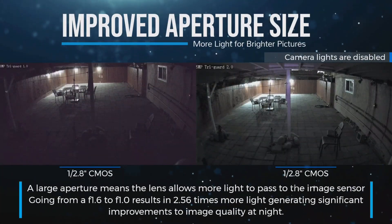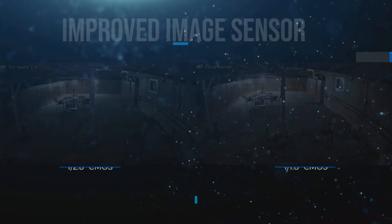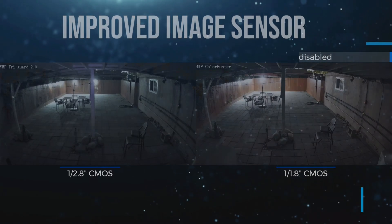First, Uniview increased the aperture size from 1.6 to 1.0, which results in over two and a half times more light to the image sensor, resulting in brighter pictures with less motion blur. Next, they doubled the size of their image sensor to 1 by 1.8 inch. Paired with the 1.0 aperture, it created amazing low-light video quality.